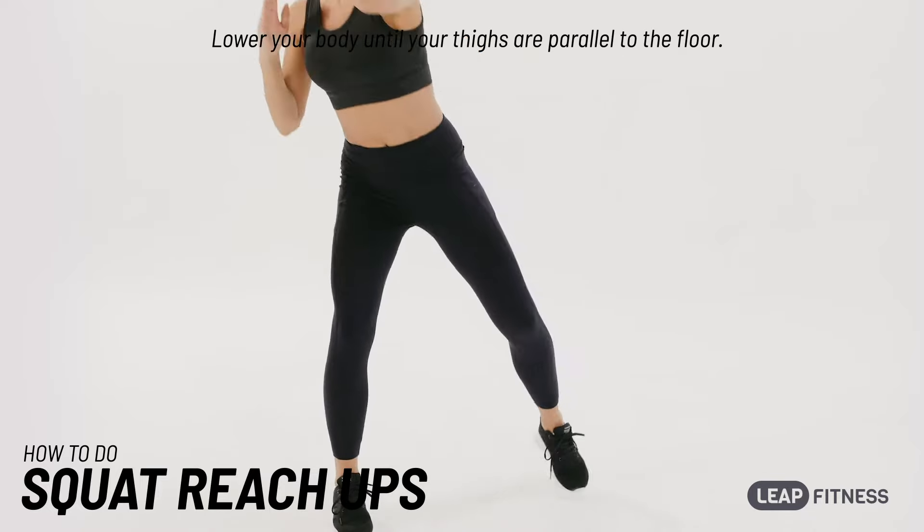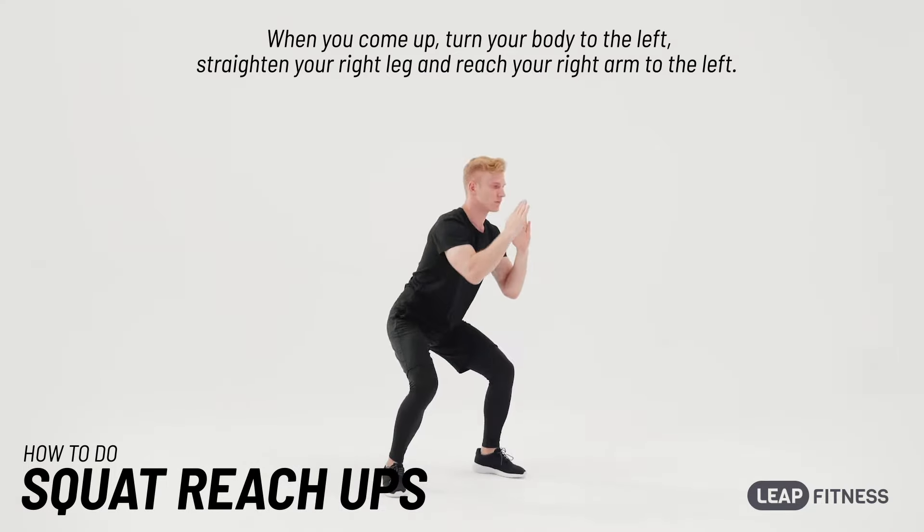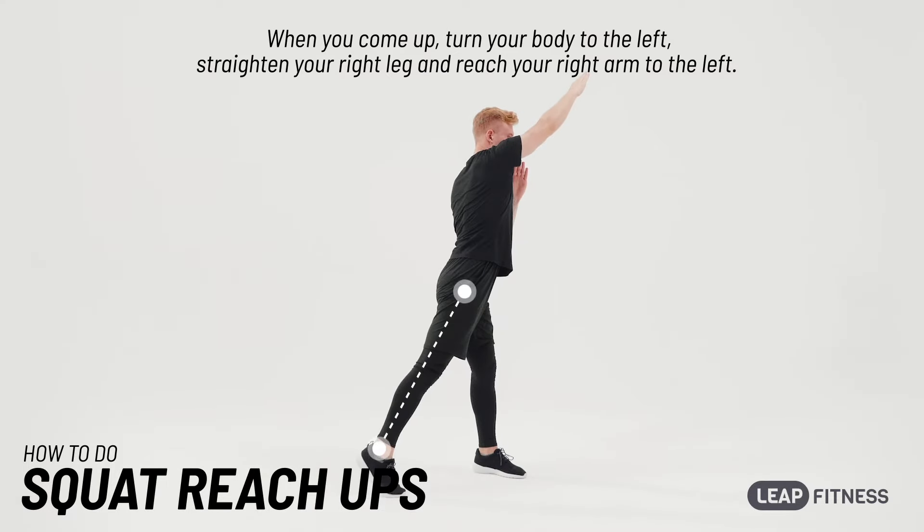Lower your body until your thighs are parallel to the floor. When you come up, turn your body to the left, straighten your right leg and reach your right arm to the left.